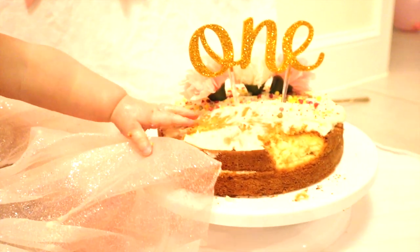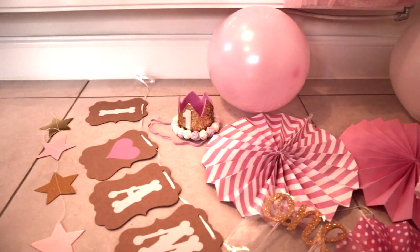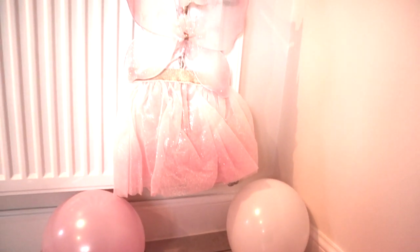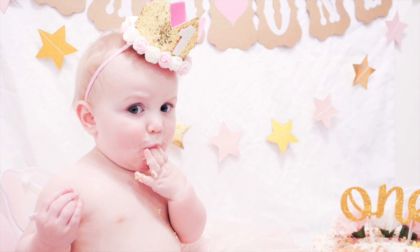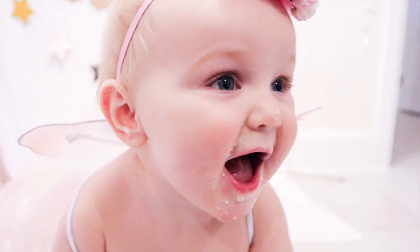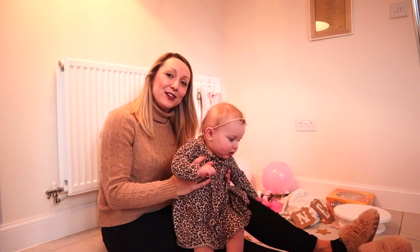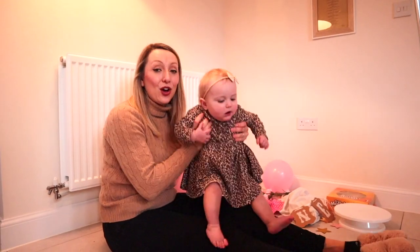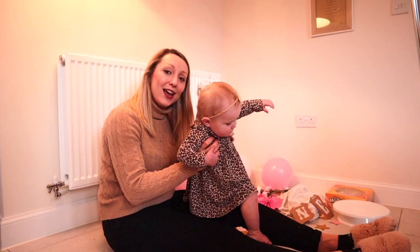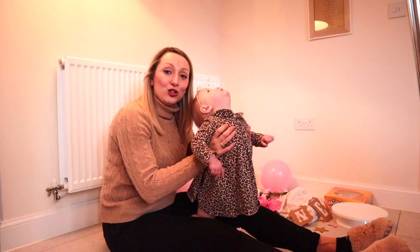Hi guys, welcome back to my channel, At Home with Shell. In today's video I'll be showing you how I did a DIY cake smash for Arabella's first birthday. I'll also show some photos at the end and how I edited them. If you're new to my channel, my name is Michelle, I'm mum to two girls, and I upload videos every single week on things like motherhood, lifestyle, cleaning, and cooking.